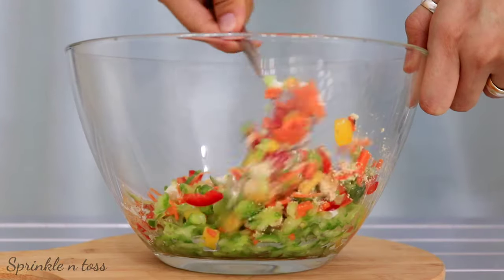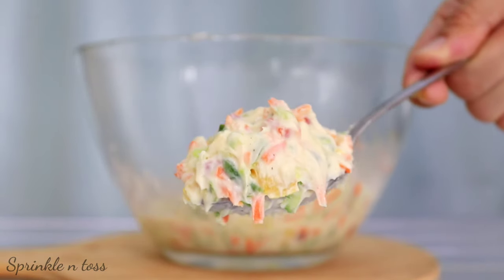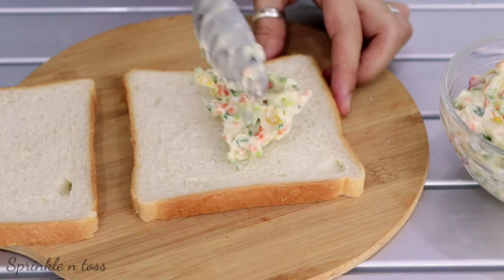At this point you can definitely go ahead and add some green chilies to this, which I had to skip for my daughter. And this is ready — let's go ahead and spread it on some bread slices. Do not hold yourself back from spreading a generous amount of it.